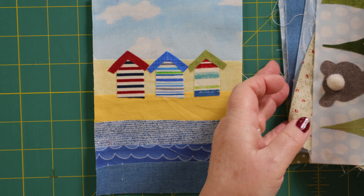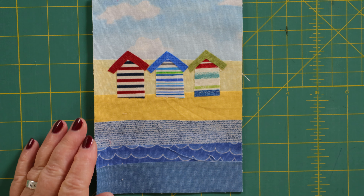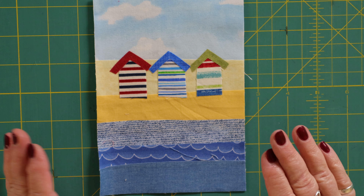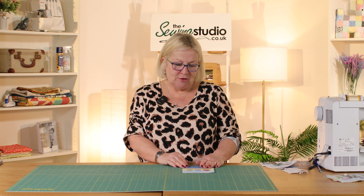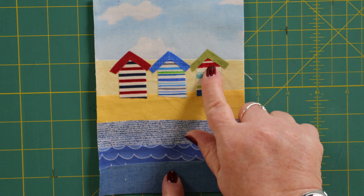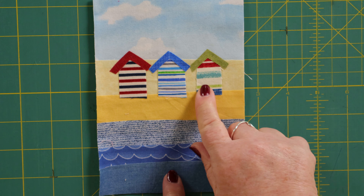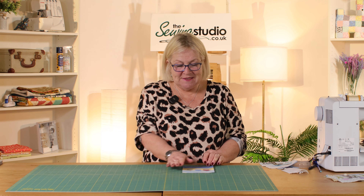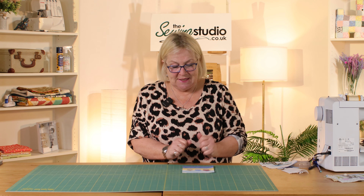You can see I've done a beach theme using beach huts and this is really quick, easy and simple to do. What I've loved about doing this is as I've gone through my scrap box I've brought out little pieces of fabric which has brought back some wonderful memories. For example, this piece of fabric here that I've used for this beach hut went into a quilt that I made for my grandson who is now 20. I throw nothing away but it's lovely because it brings back all these wonderful memories, and now I'm making them into this postcard block.